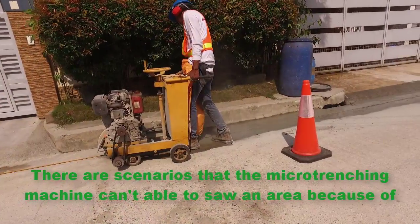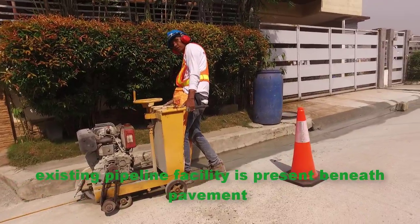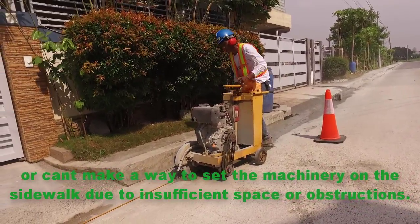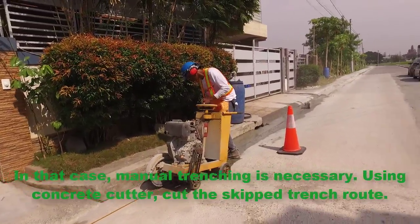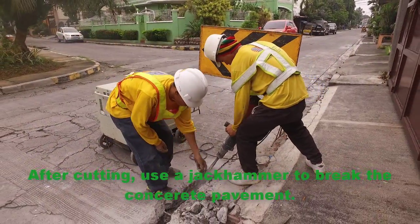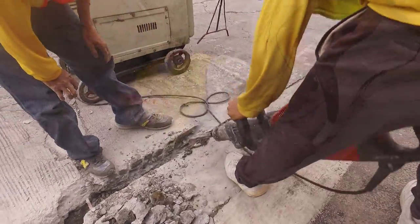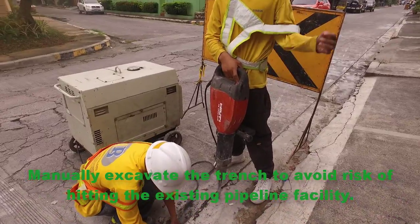There are scenarios where the micro-trenching machine cannot saw an area because an existing pipeline facility is present beneath the pavement, or it cannot be positioned on the sidewalk due to insufficient space or obstructions. In that case, manual trenching is necessary. Using a concrete cutter, cut the escape trench route. After cutting, use a jackhammer to break the concrete pavement, then manually excavate the trench to avoid risk of hitting the existing pipeline facility.